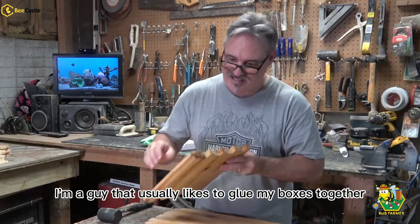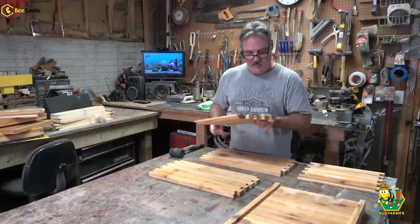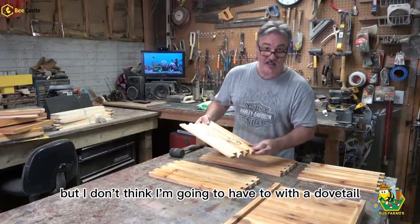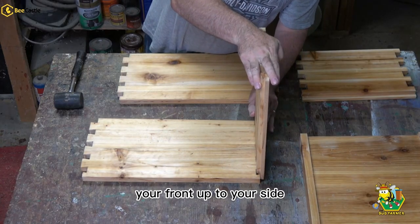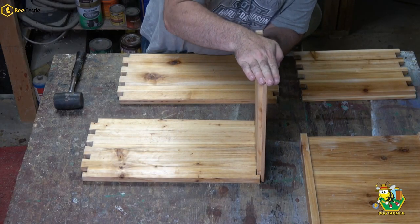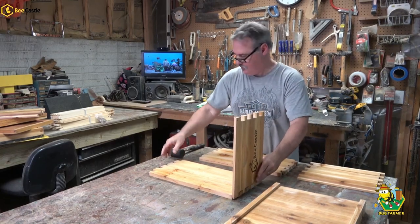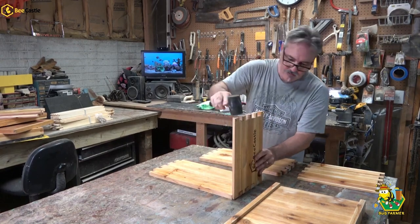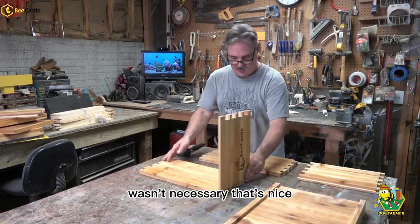I'm a guy that usually likes to glue my boxes together. These are waxed boxes, so I'm not going to be able to do that, but I don't think I'm going to have to with a dovetail joint. So you want to line your front up to your side and just push. No mallet necessary. Look at that. Tap for good measure — wasn't necessary. That's nice.